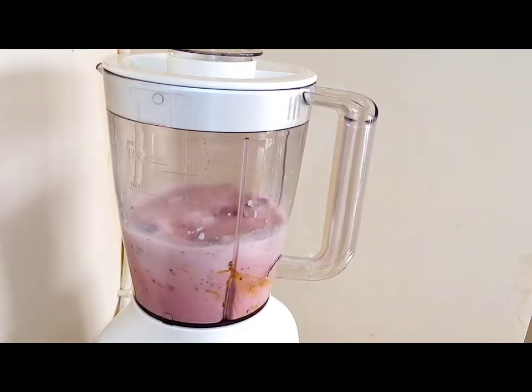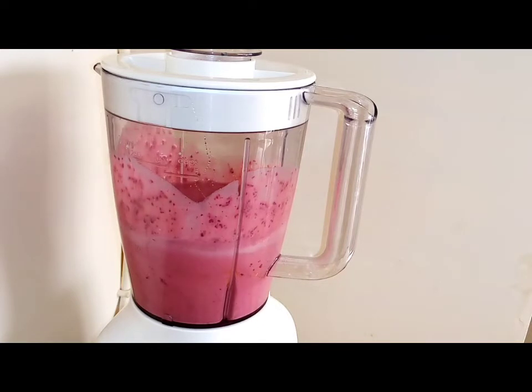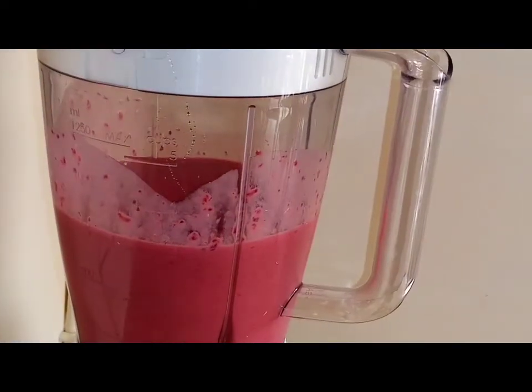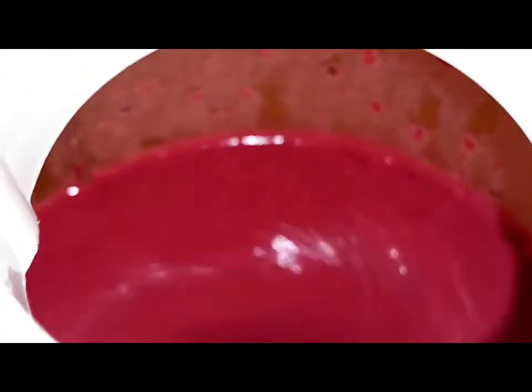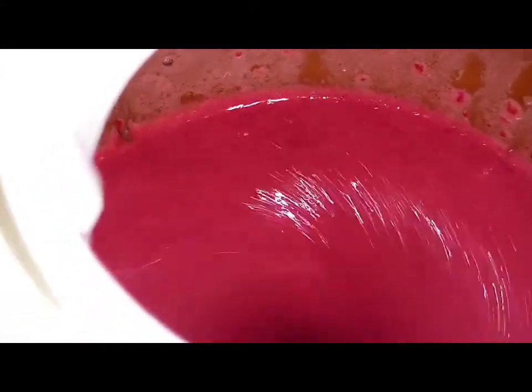This smoothie has many benefits. Beetroot is low in calories and a great source of nutrients that include potassium, vitamin C, and many more. Beetroot also helps to lower blood pressure — if you have blood pressure issues and you drink this smoothie every morning, it will help bring it down.